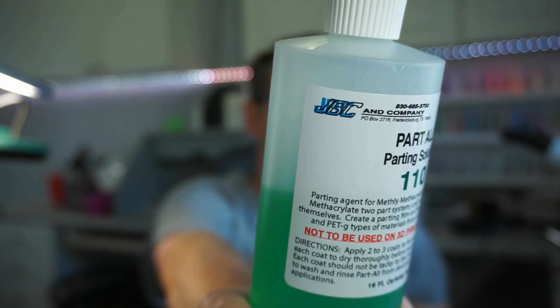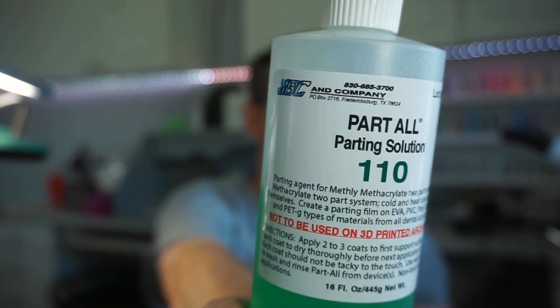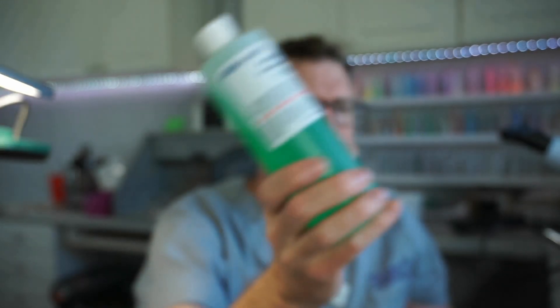Getting close — the separator is almost dry. Let me show you this product: it's Part All parting solution from JBC and Company, jbcandcompany.com. It's not to be used on 3D printed arch models; it was designed as an acrylic-to-acrylic separator, which is why I painted it on the retainer so the new acrylic will not stick to the old. I use this a lot for twin blocks — there's actually a four-part lesson on twin block construction available for seven dollars showing how well it works.